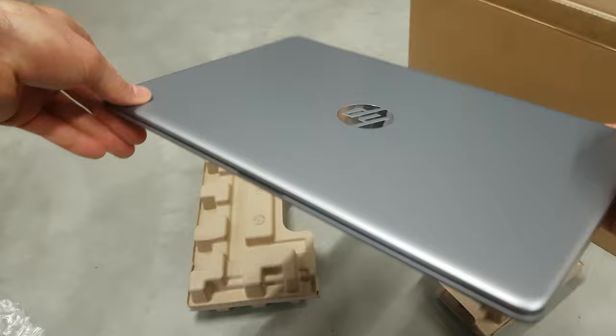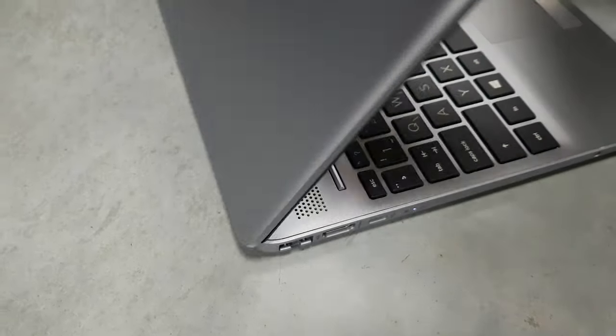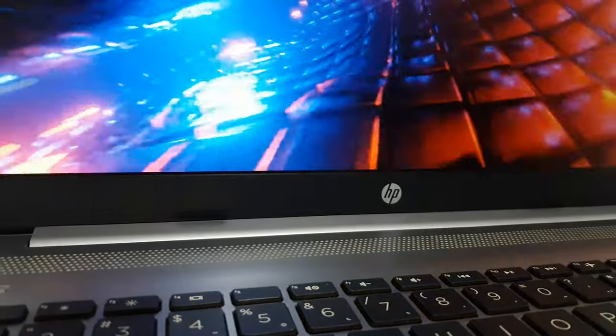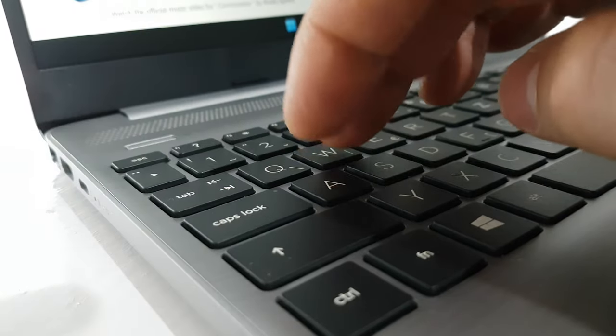It really feels like it's sturdily built. During testing, pressure applied to the bezels and deck produced no concerning sounds, and the hinges feel strong and solid. If you don't like to clean the deck or lid too often, the silver version has excellent protection against fingerprints.